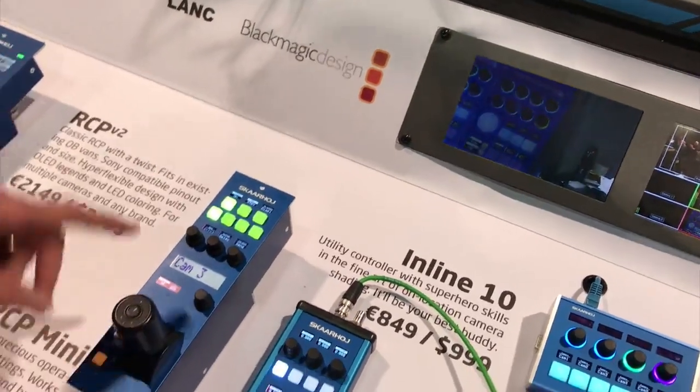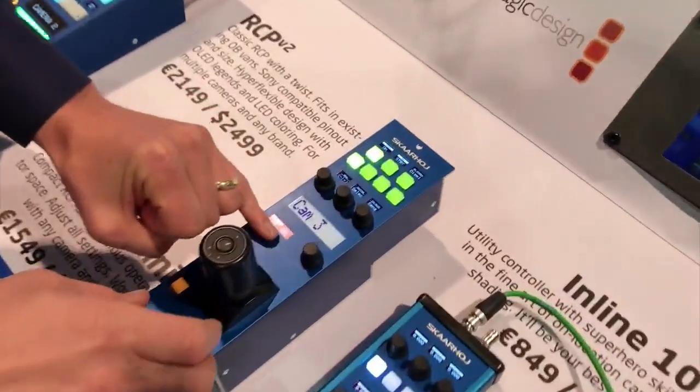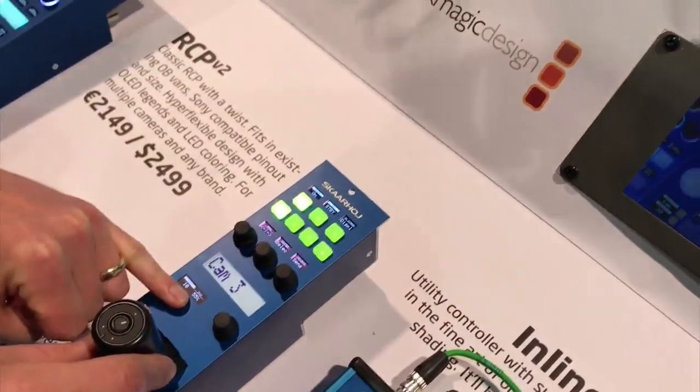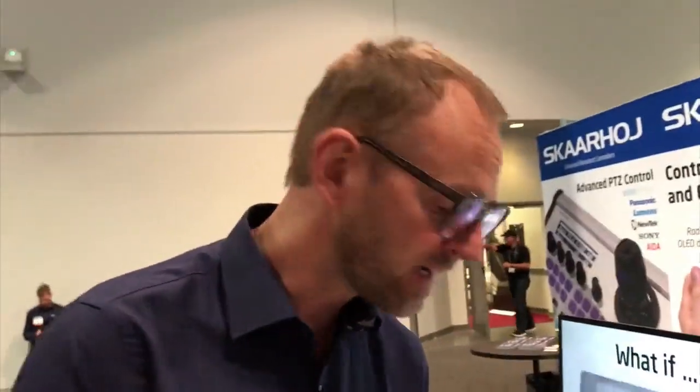As you will surely know if you're familiar with our RCPs and our approach to control, we have displays on our controllers that give you all the necessary information about what we're doing. We can see PagesDoll and iris shown on these displays.